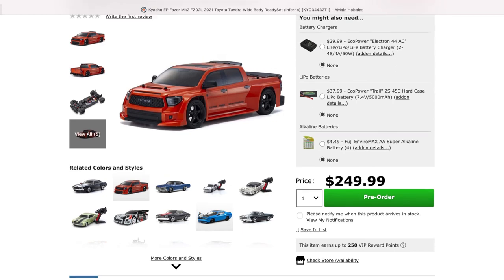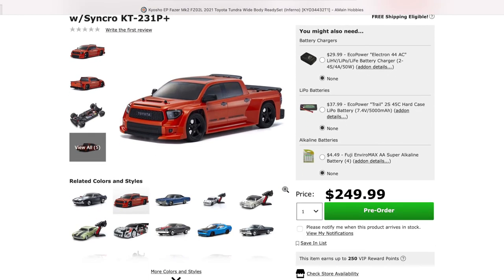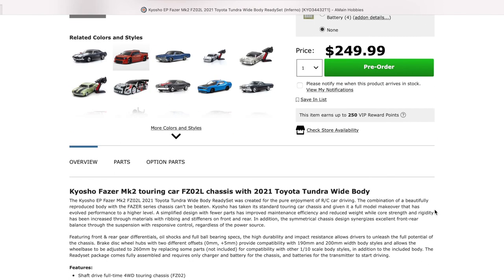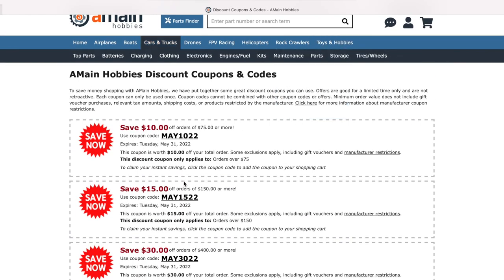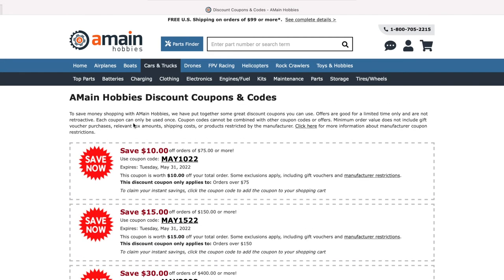I think this is a pretty good deal. Let's see if there are any coupons. If you look at it, it doesn't have any restrictions. If you buy this, you probably get points and you also get coupons. There you go — there are some coupons you can use right here. You can just add to the cart, plug in a coupon, and get some discount.